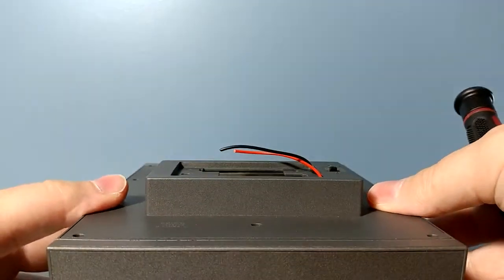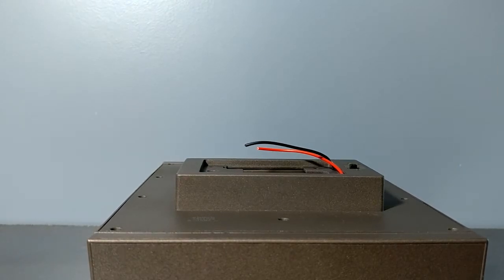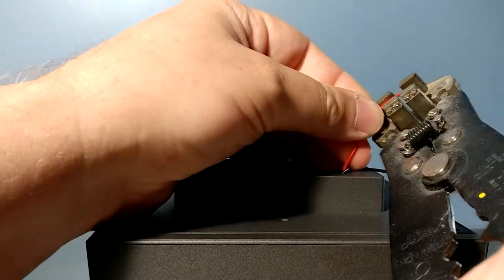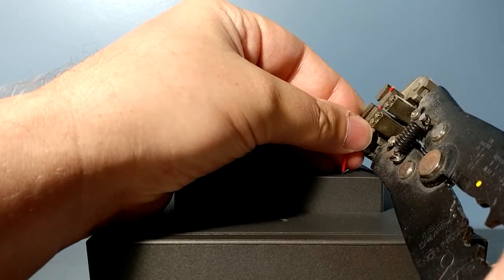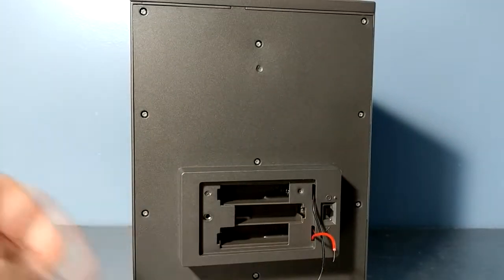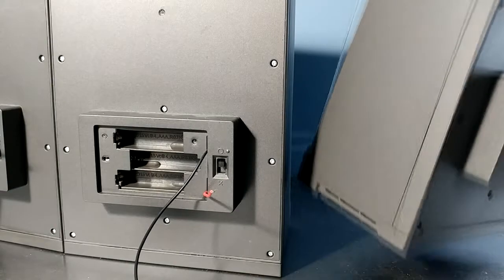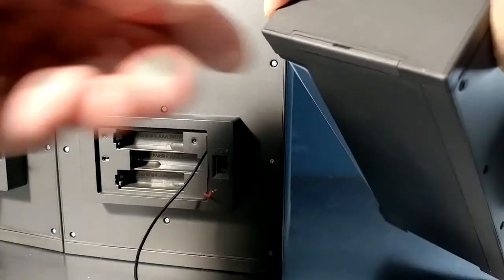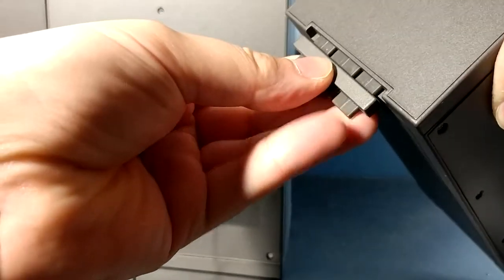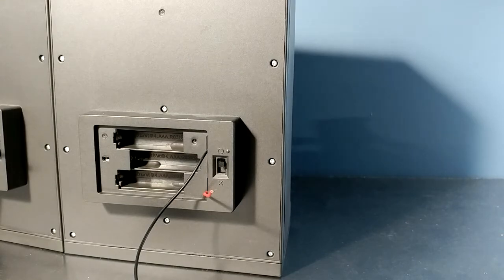All right, now we can screw everything back into place. We're not going to need this battery cover anymore so we'll just put it somewhere safely in storage. Let's strip our leads here, give ourselves a bit of bare wire to connect. Now we can tie these in together with the other two. These come with little attachment pieces — you have to pull out the filler bits and use the other kind which will let it slot into the other halls of armor. One on the top, one on the bottom.